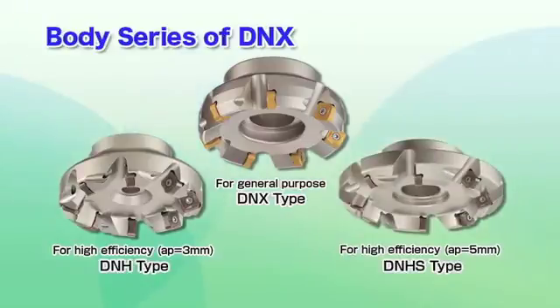In addition to the general-purpose DNX body series, three other types are available to meet a variety of applications.